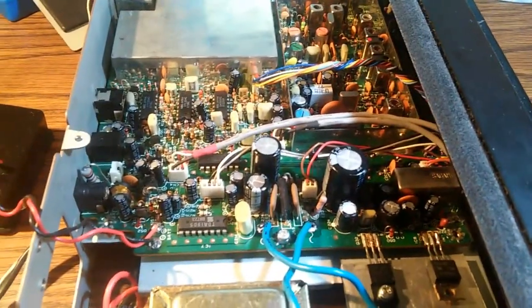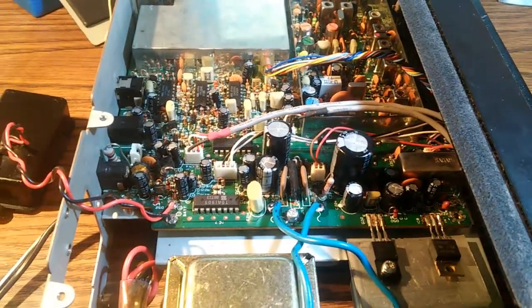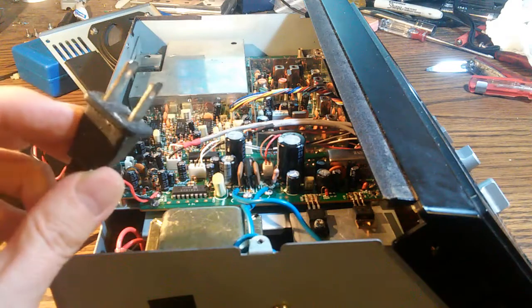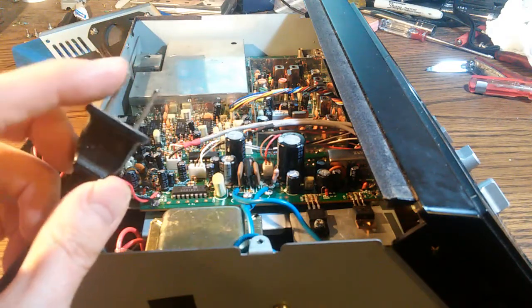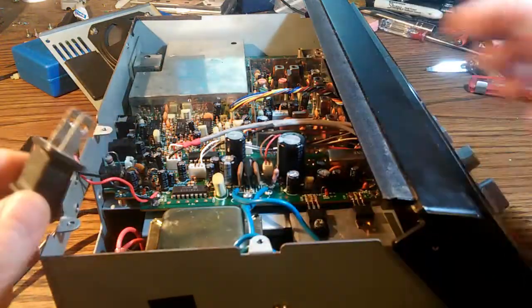There's no fuse visible, and when you look on a schematic, there's no fuse either. I ohmed out the power cord and found it was open between the two pins. This power cord leads directly into the transformer, so I wondered if there couldn't be a fuse hiding inside of it, even though it doesn't appear on the schematic.